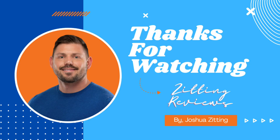So has this elevated my outdoor cooking? I'd say it certainly added a new and enjoyable dimension to my gatherings, and I can't wait to explore more recipes and ideas. This is Joshua from Zitting Reviews. Thanks for watching.